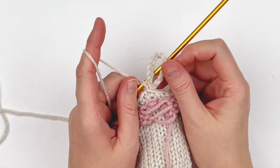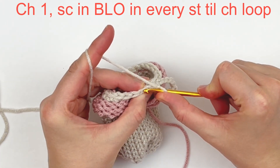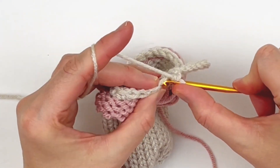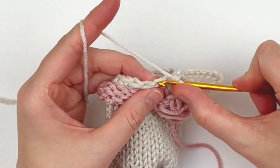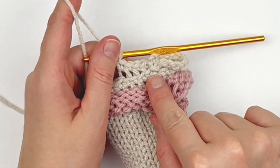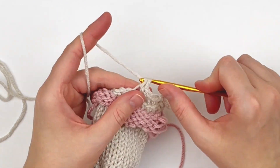That's what it should look like. Now I'm going to chain one and we're going to do another round — single crochet in the back loop only of every stitch around. It's important to do the back loop because that also gives it a bit more stretch. As you can see, going through the back loop gives us this nice ribbing.